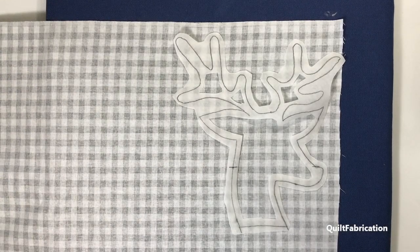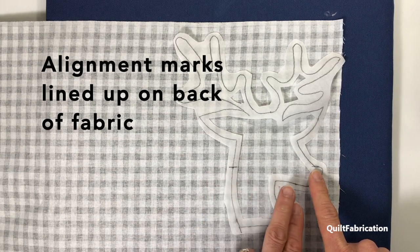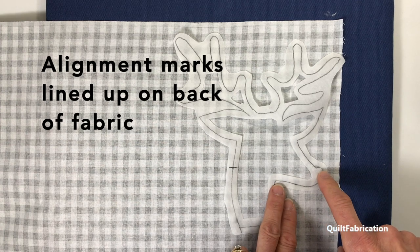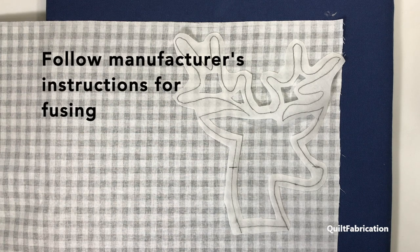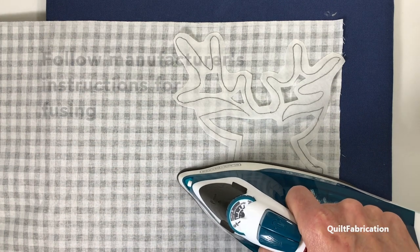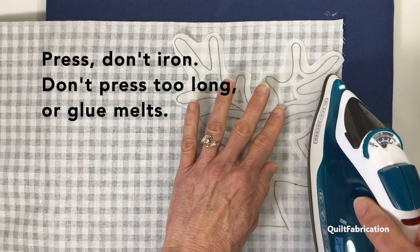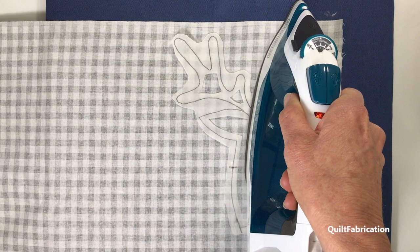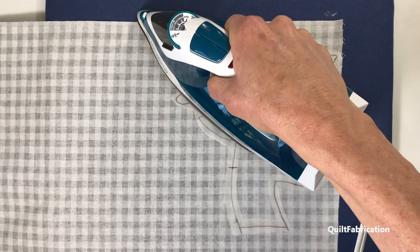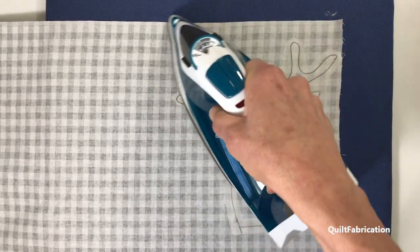I've got my fabric and my fusible shape all set to go. I've lined up my little marks here at the top of the black, striving to get some black on his nose so I don't have to use those other little pieces. I'm going to follow the manufacturer's instructions for fusing this down — going real slowly, pressing about three seconds. You don't want to overdo this because you will melt your glue and won't have anything left to fuse down on the other side. It just needs enough to tack it down but not too much.